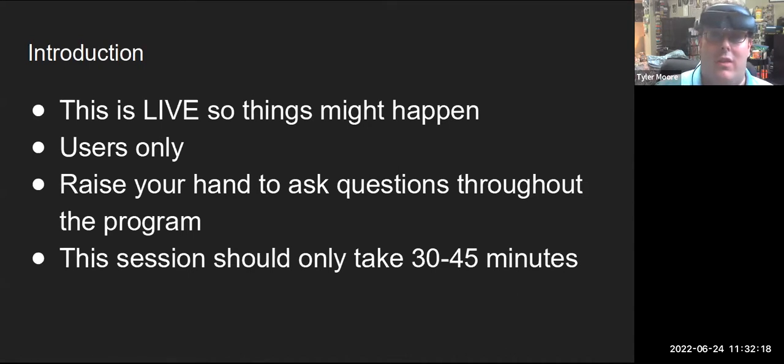This is a live event, so things might happen — technology issues might occur and so forth, but we should be good. This is for users only. You can raise your hand to ask questions throughout the program or wait until the end. To raise your hand on a Mac, it's Option Y, and on a PC it's Alt Y, and that will put a little hand icon up on the screen. This session should only take about 30 to 45 minutes.